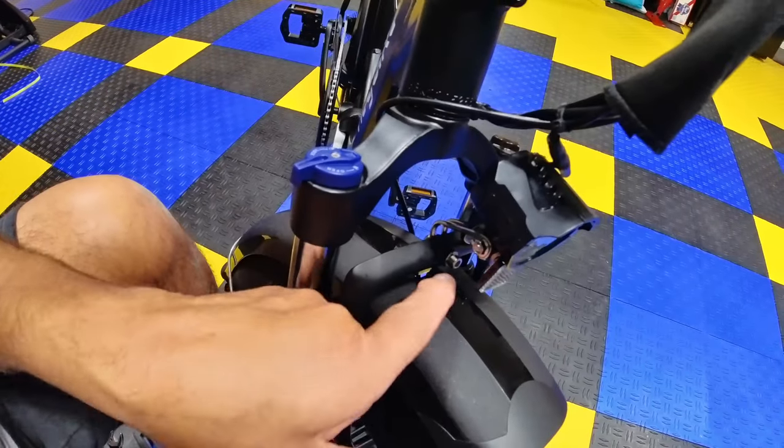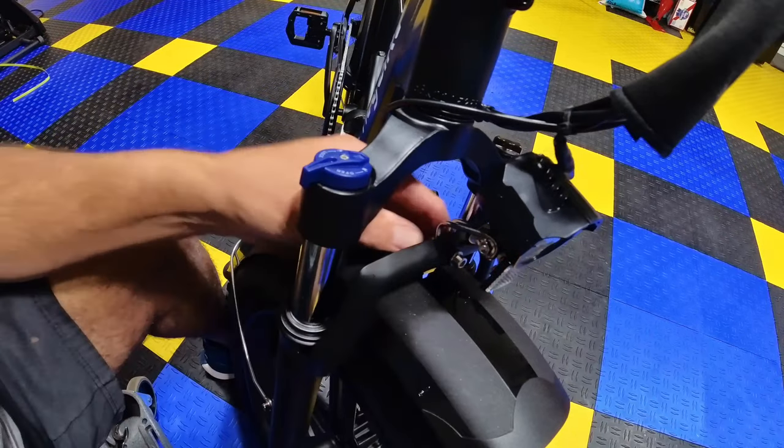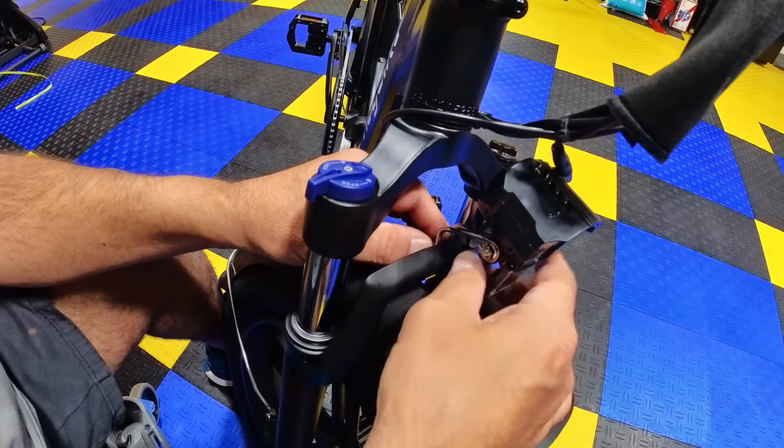Here's a close-up of the front — it's just an Allen bolt with a nut on the back. You take it off, put the fender on, and screw it together. Not real difficult.